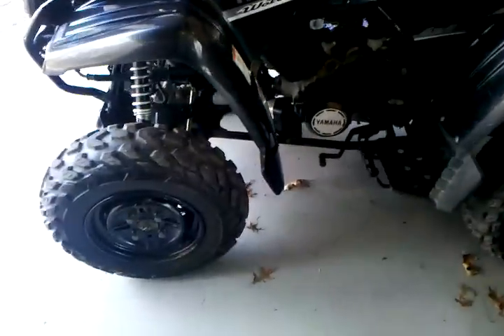My dad got a 450 Wolverine since he wanted his own ATV so he could top me in a little 90. It's 4x4 and it's got badass suspension.